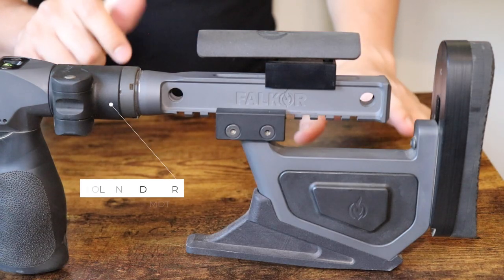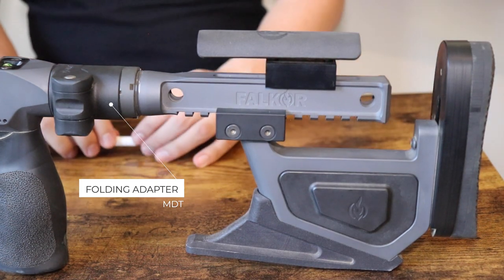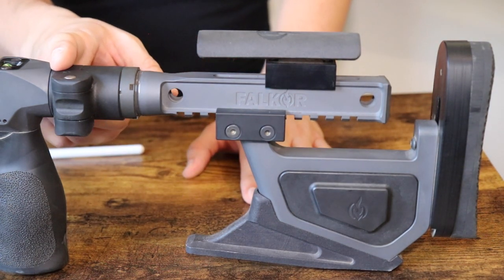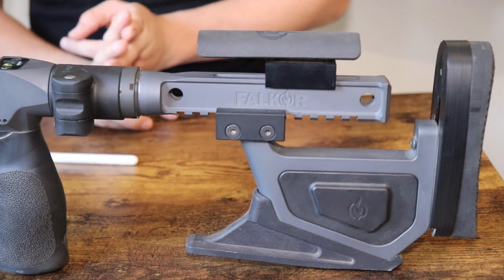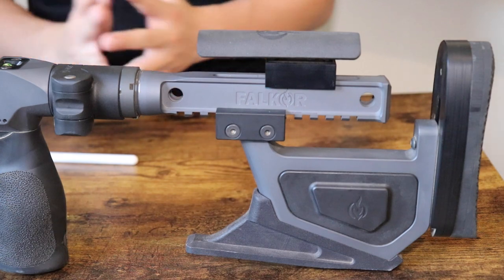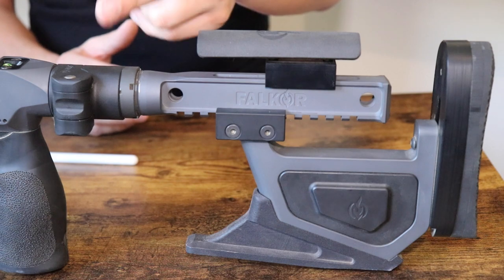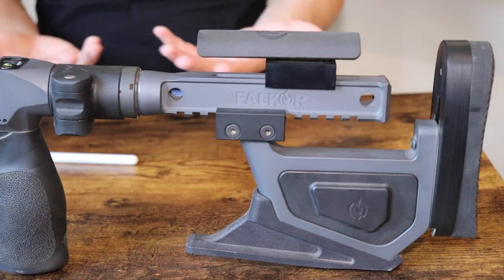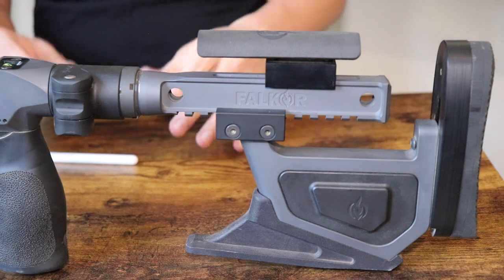Starting back here in the rear, the first thing you might notice is this giant folding adapter — this is an MDT folding adapter. Falkor does not make their own, but you can use any AR-15 style folding adapter. I'm partial to folders, not only for cleaning but for traveling, especially air travel. When it's locked up it's really nice, though the one I got has no retention on the side so it just kind of flops around — but that's fine since I only fold it for cleaning or when it's in the Pelican.